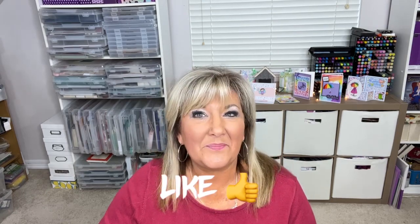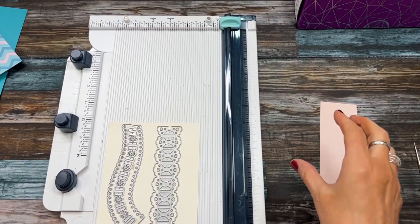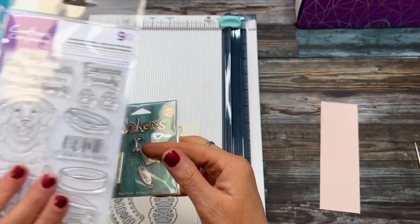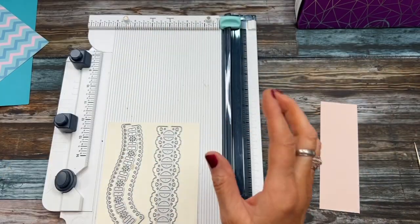If you haven't subscribed to my channel yet, I invite you to subscribe — just click that subscribe button. Give this a thumbs up if you don't mind. We're going to make a six by six card, add some puppy-related charms that I have, and then use some stamps from Crafters Companion as well.